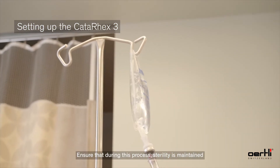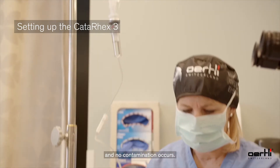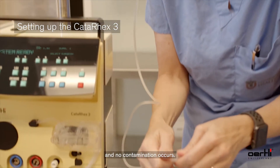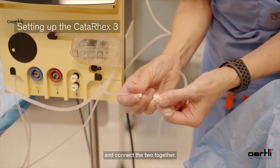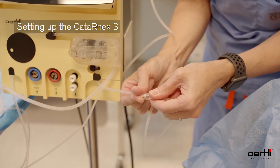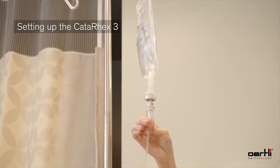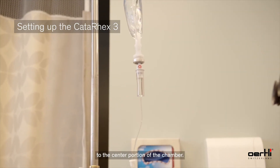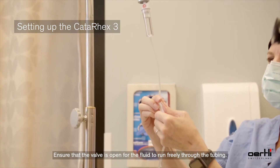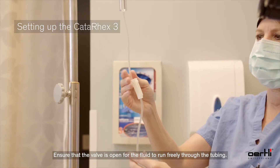Ensure that during this process, sterility is maintained and no contamination occurs. Break the cap off the spike bottle tubing and connect the two together. Ensure that you fill the chamber of the spike tubing to the center portion of the chamber. Ensure that the valve is open for the fluid to run freely through the tubing.